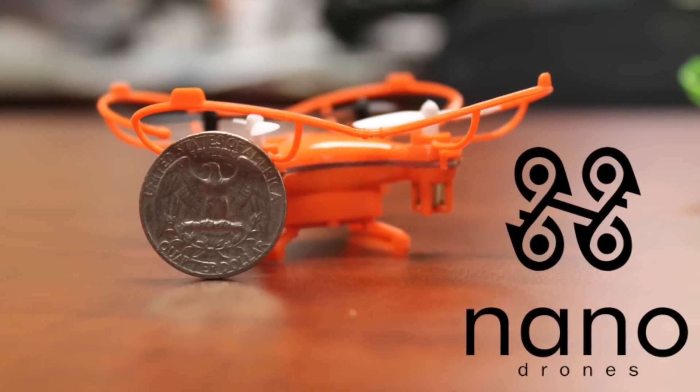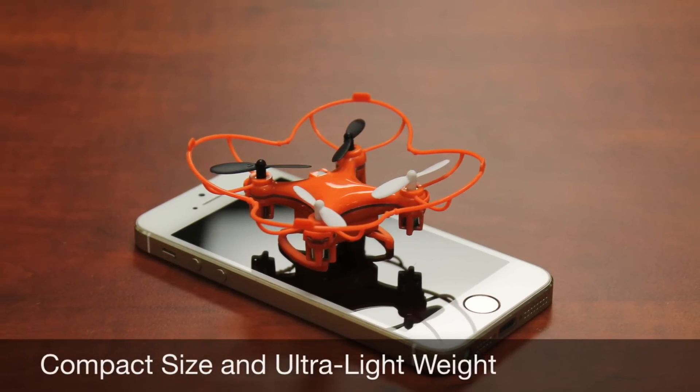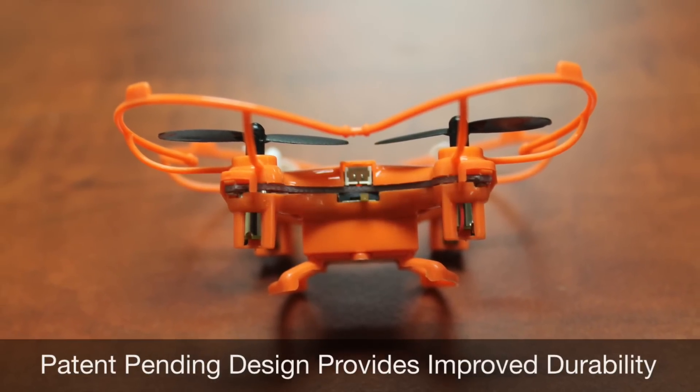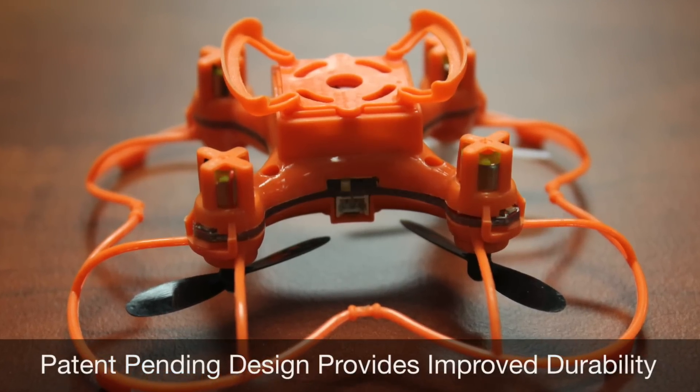Introducing the redesigned Nanodrone from Morrison Innovations. We took the world's smallest quadcopter and made it even easier and fun for beginners to fly. Our new patent-pending design provides a more forgiving flight process while protecting the blades and motors at the same time.